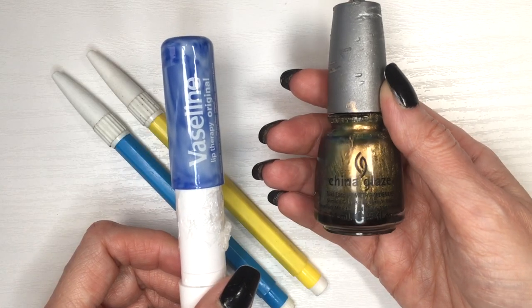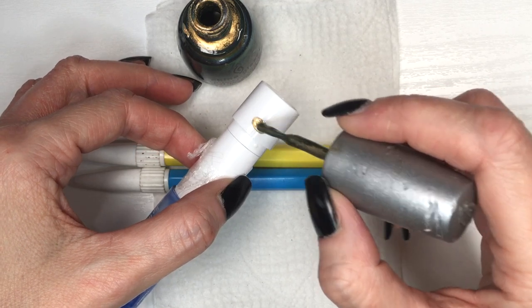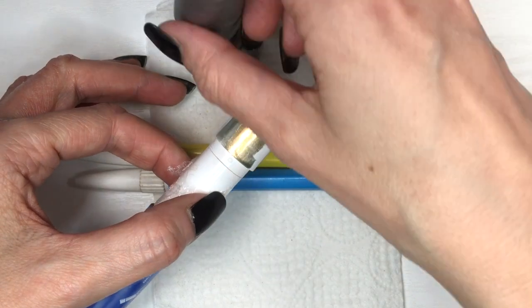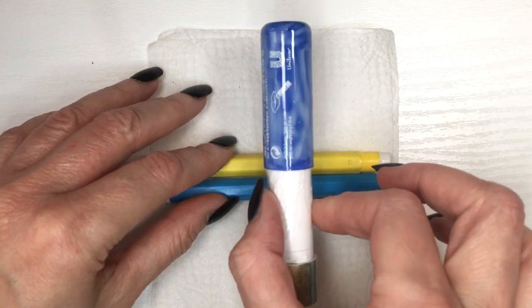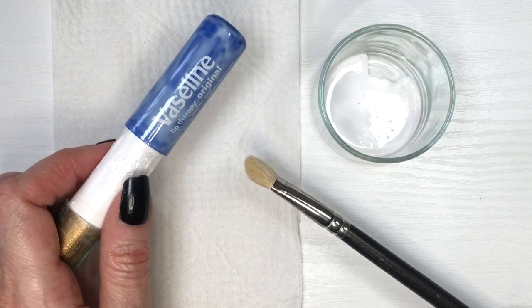For the bottom part I'm going to be using this gold by Shiny Glaze — it's called Rare and Radiant. This is super old and expired by now, but I just use it for these kinds of things. I'm going to be doing the same thing — painting the white part just for the base. This is how I'm letting it dry, by the way, on top of two marker caps.